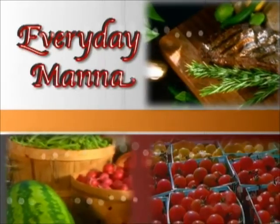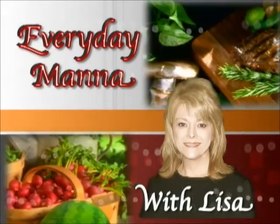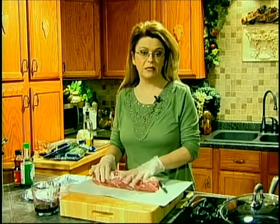Everyday Manna with Lisa. Hi everybody and welcome to Everyday Manna.